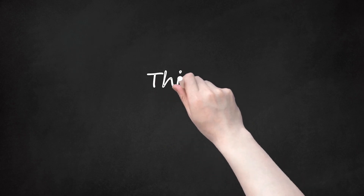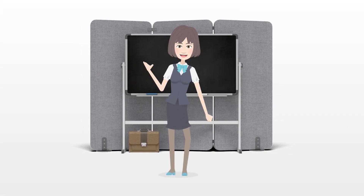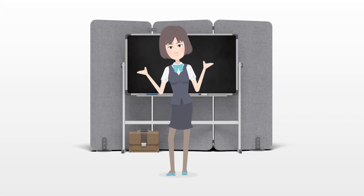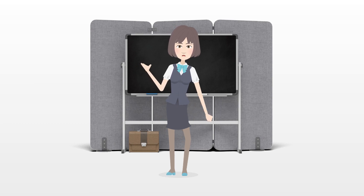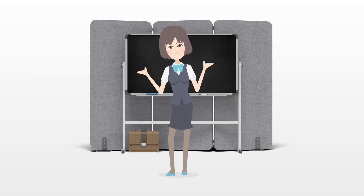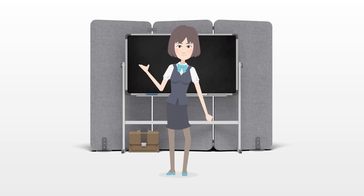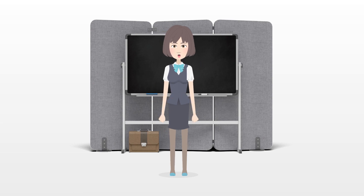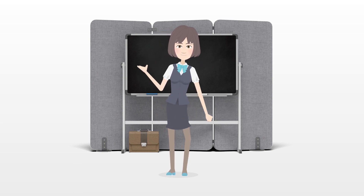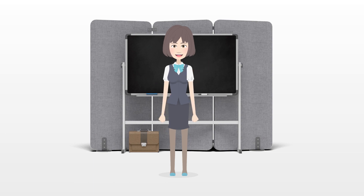Things you'll need: chairs, bed, dresser, couch, or table; large sheets or blankets; safety pins or clothespins; heavy books or objects; pillows or cushions; a large area to build the fort — best place would be your own room for less disruption; a clean space; and creativity.